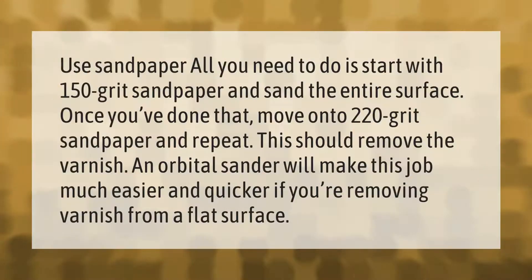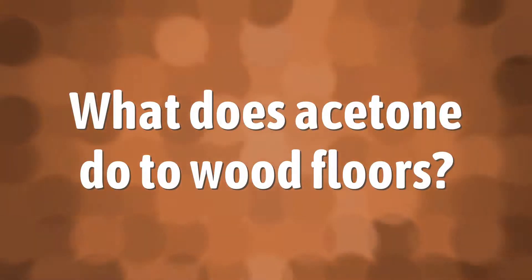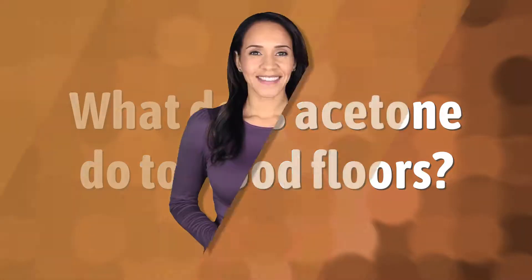All you need to do is start with 150 grit sandpaper and sand the entire surface. Once you've done that, move on to 220 grit sandpaper and repeat. This should remove the varnish. An orbital sander will make this job much easier and quicker if you're removing varnish from a flat surface.